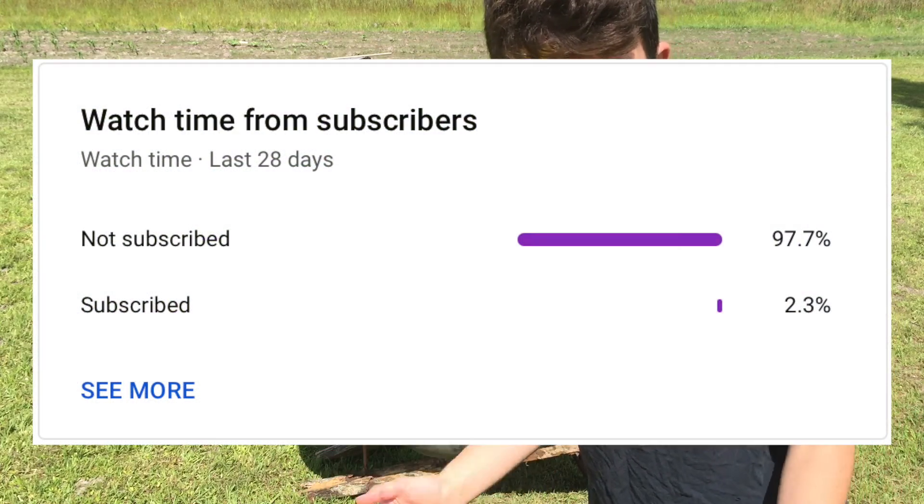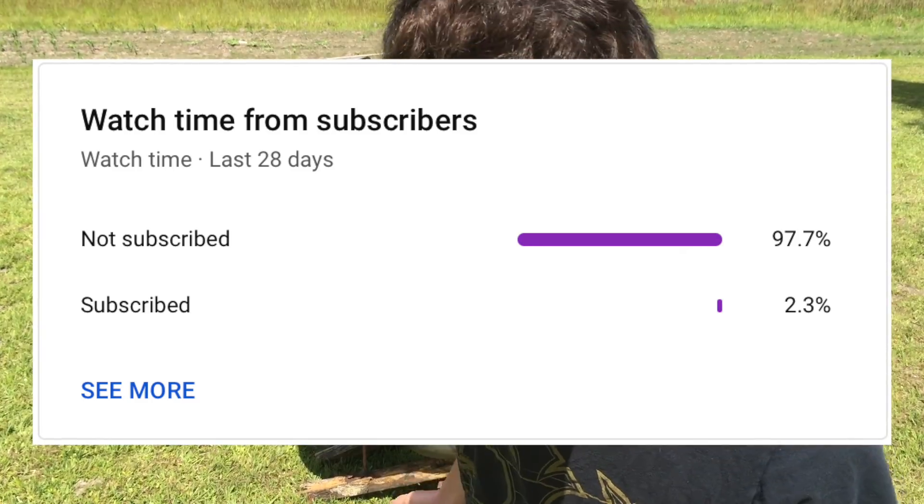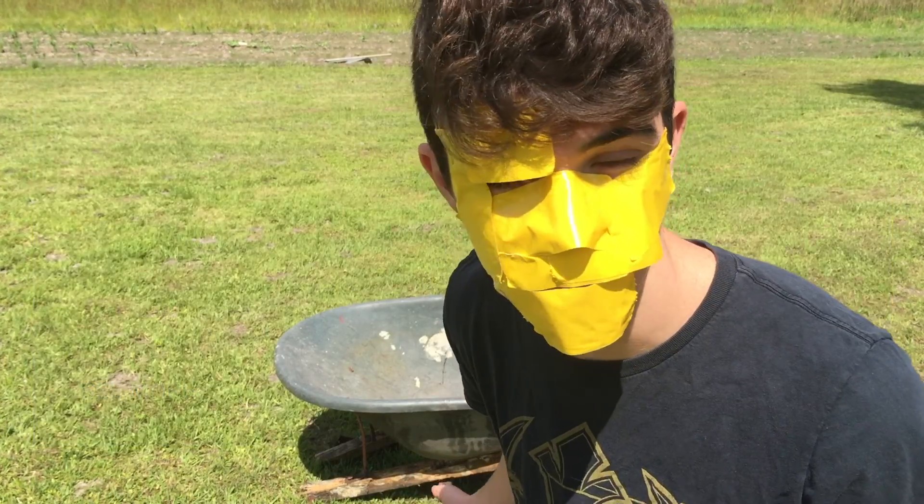According to YouTube statistics only a small percentage of people watching my videos are subscribed, so if you like videos from me, subscribe.